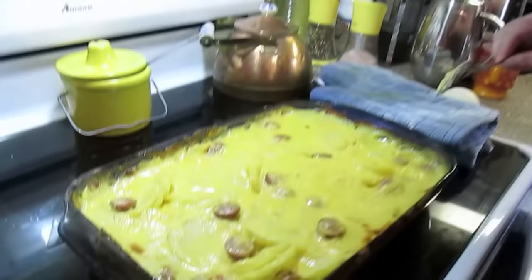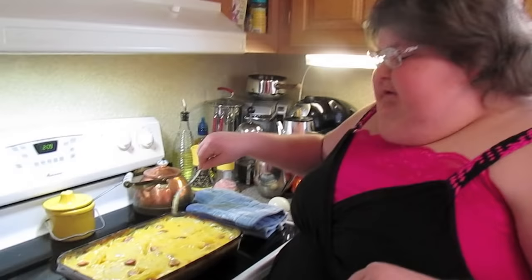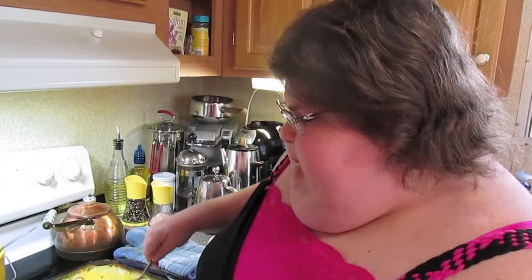Our casserole is done now. It took about an hour for the potatoes to get tender. I took it out, removed the foil halfway through — at the 30-minute mark — because I was worried about the cheese sauce. I realized the potatoes put out their juices too, mixing with everything, so I went in with a fork and mixed everything real good, covered it back up with foil, and put it back in for another 30 minutes. Then I removed the foil, put the oven on broil, and let it broil to your liking on top.